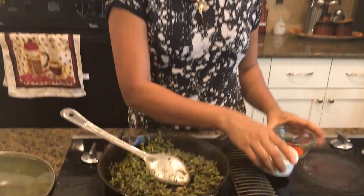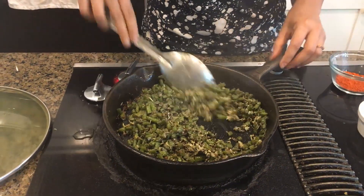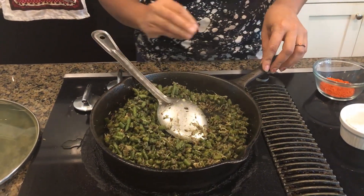I have paprika and black pepper here, so it is an option to use one of those. I'm using the black pepper. Now it is getting ready — I'm going to turn off the stove and put it in my bowl to do the dressing.